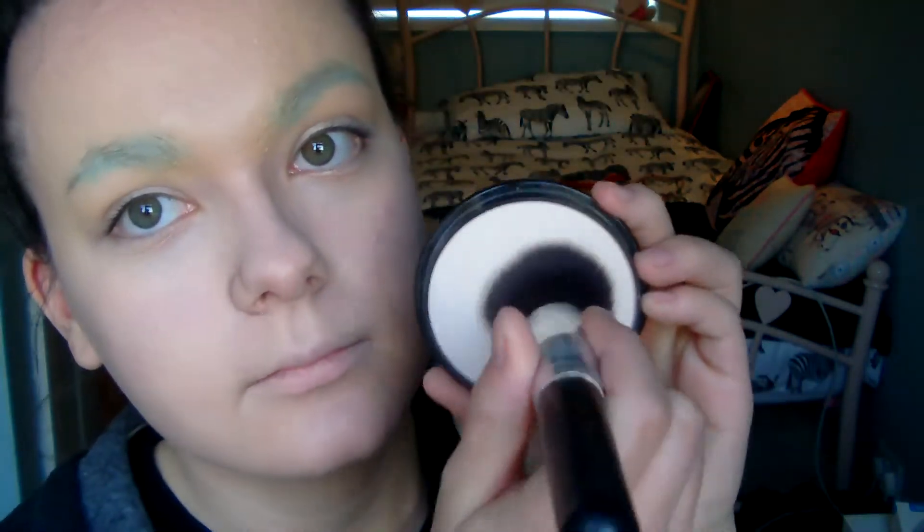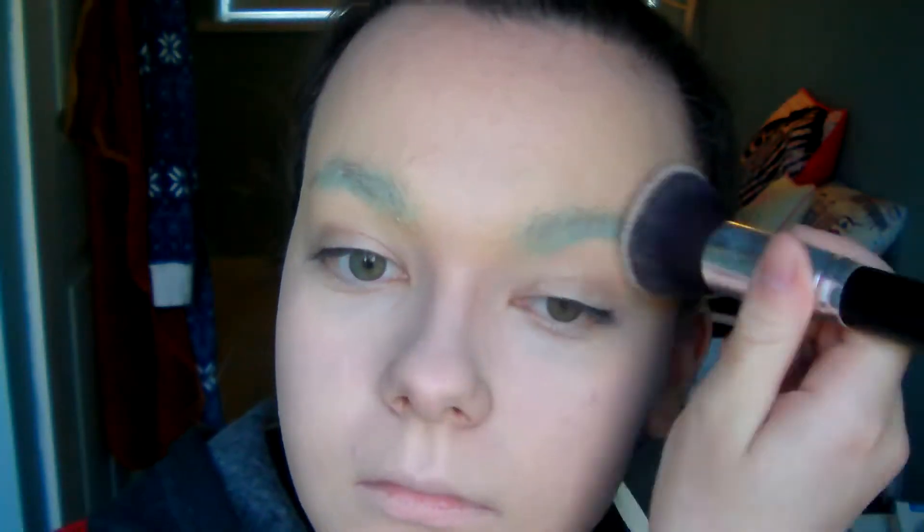Once that is dry, take any foundation and just cover all your face with that. Then using any white or pale powder you're just going to set your eyebrows and the rest of your face makeup.